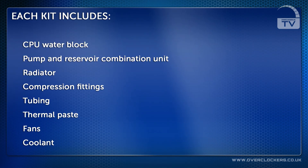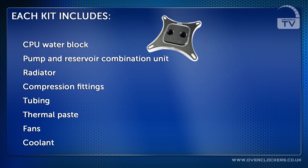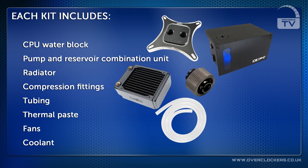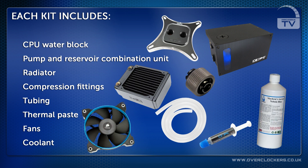Let's take a look at the hardware in a typical TetLabs kit. Each kit comes with a pre-configured list of hardware including a CPU water block, pump and reservoir combination unit, radiator, compression fittings, tubing, thermal paste, fans, and coolant.